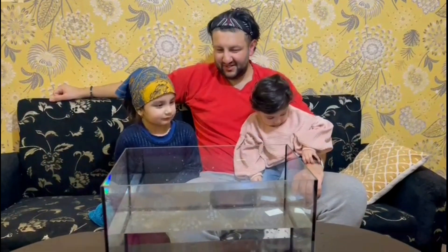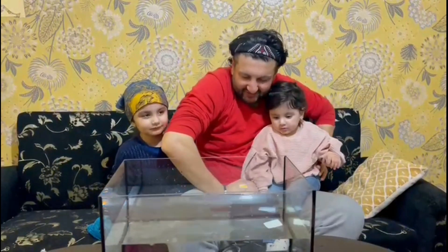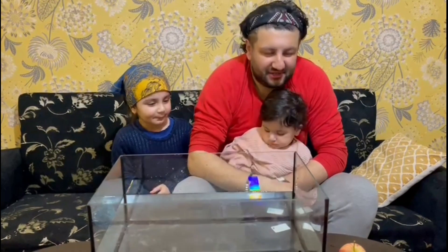So here we are — the aquarium is ready. This is the tank we are going to use for our experiment today. Are you ready? All right, let's get the first round on the way!